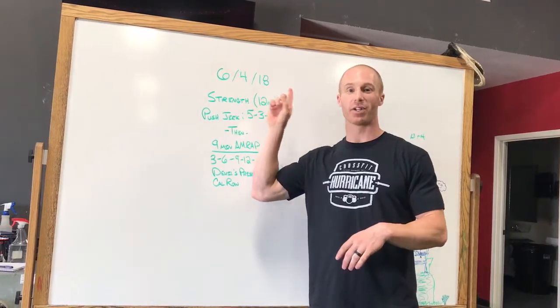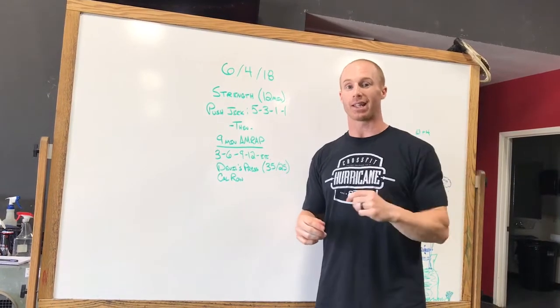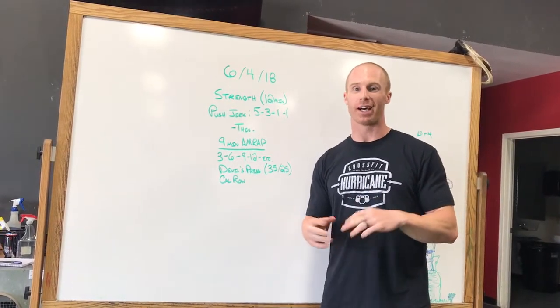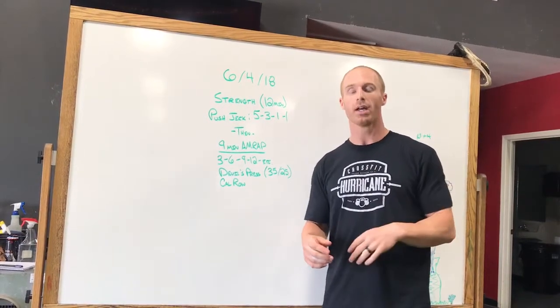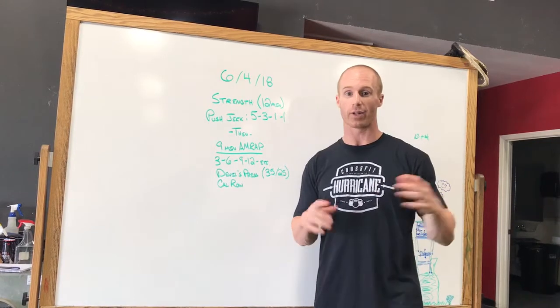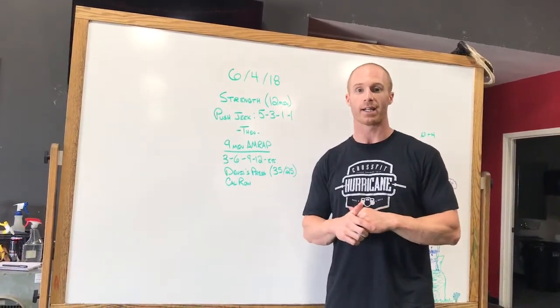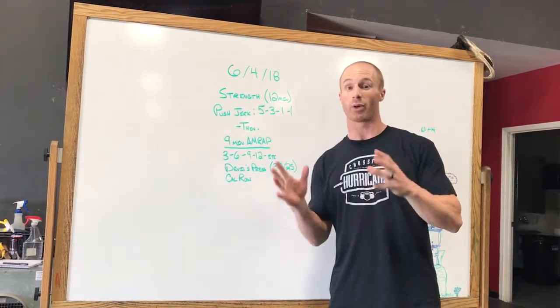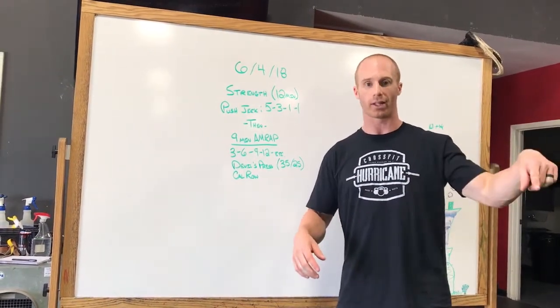Before we get into the breakdown of your Monday workout on June the 4th, down below there is a link for some of you guys who don't have the time to sit down and do the goal setting meet with one of the coaches. You go there and click the link, it'll have a series of questions for you to fill out, and then I'll take a look at it for you guys so we can help you out with your goals. If you're looking for a quicker option and don't have time to sit down with a coach, fill out the link down below.